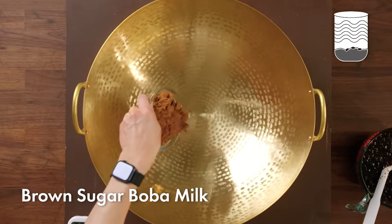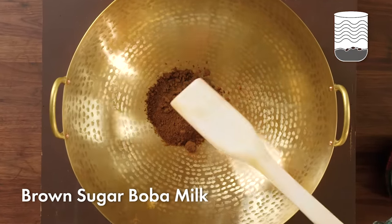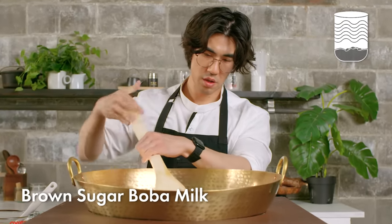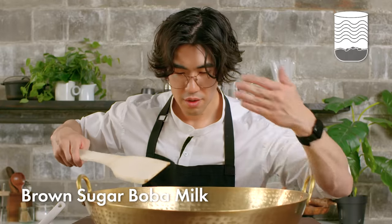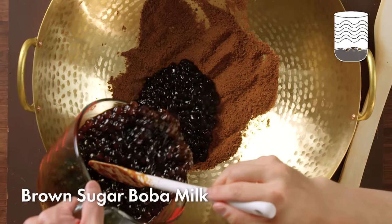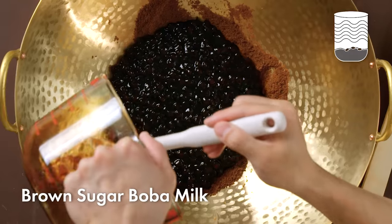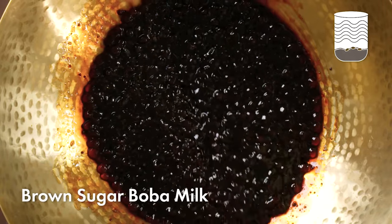Next I'm going to be using a hot wok to help caramelize some brown sugar. It'll start to toast and caramelize, and it really gives off a strong brown sugar aroma — it just smells amazing. I'll know it's time to add the boba to the wok once I start getting a rich, toasty smell of brown sugar. Toasting the brown sugar really brings out some extra aromas and flavors that you wouldn't get otherwise. Once the sugar and boba is combined, we're ready to go.